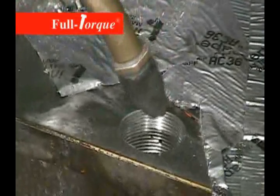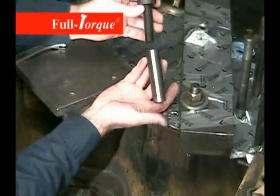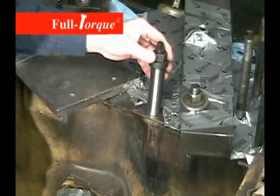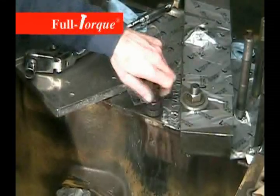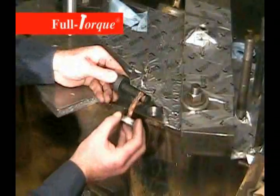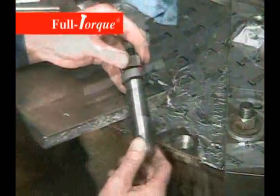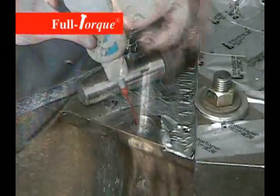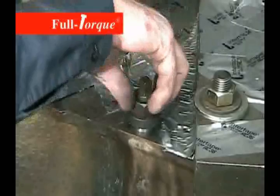Take the thread insert and install the installation stud and washer. We're going to turn it down in by hand just to make sure everything fits right and it goes down like it should. Then back the stud out, put a little bit of anti-seize on the threads of the installation stud, and screw the new thread replacement insert onto the installation tool. Now put some 724 thread sealant in the hole and simply screw that assembly down into the hole. The installation washer is bigger than the stud, so it's going to register against the surface of the block and bring everything flush.